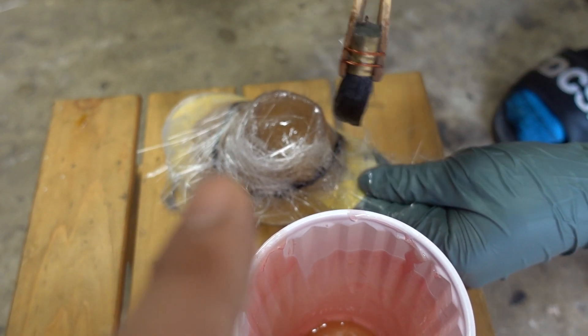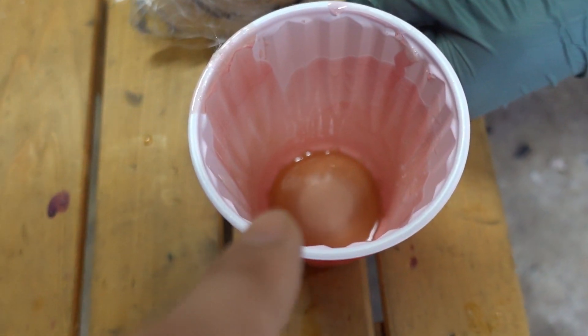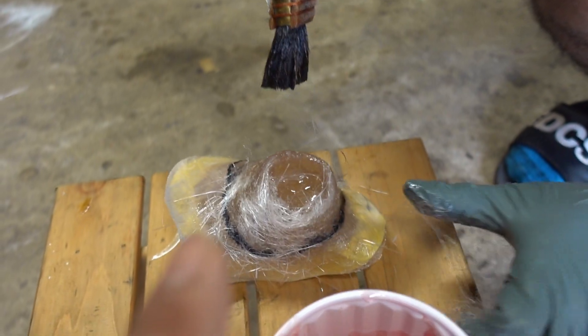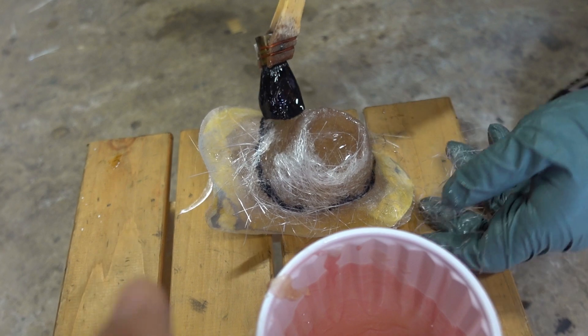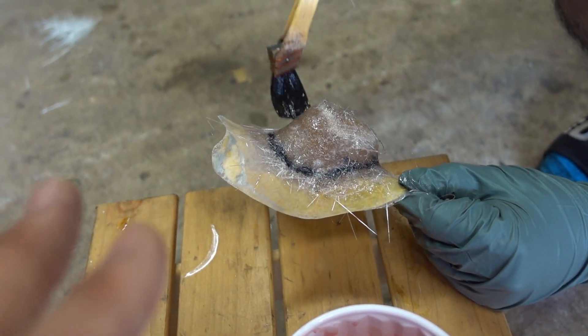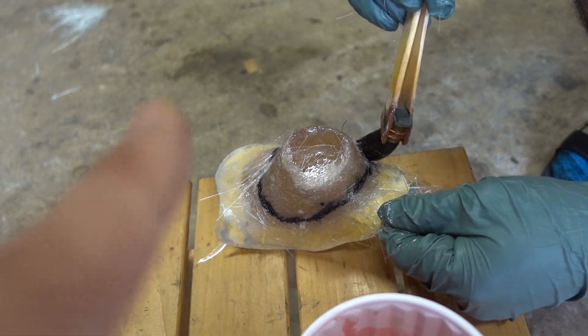If this were the outside layer, you're not supposed to apply this too much to the point where it's that wet. But because it's an inside layer and we're going to make another layer over it, it's all good. So this is going to be the base — kind of like a frame of the whole thing.